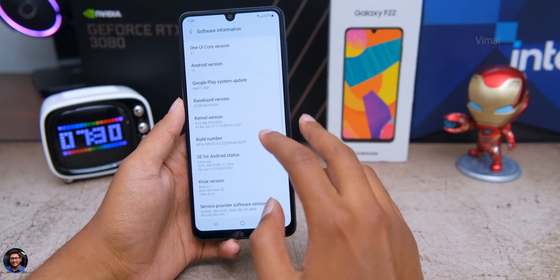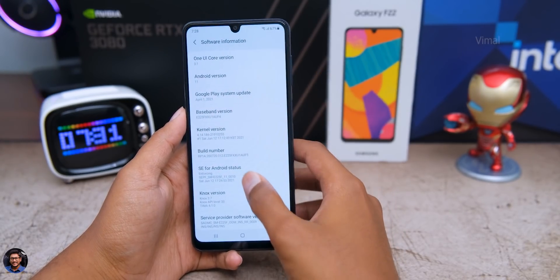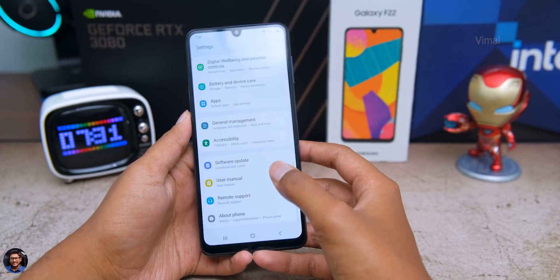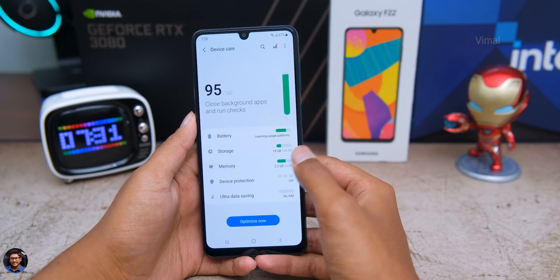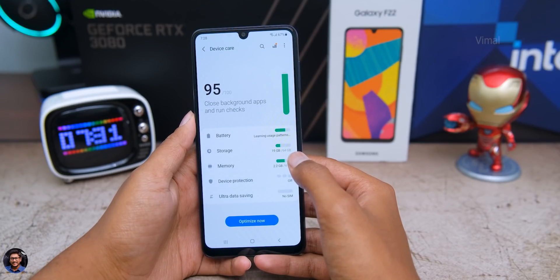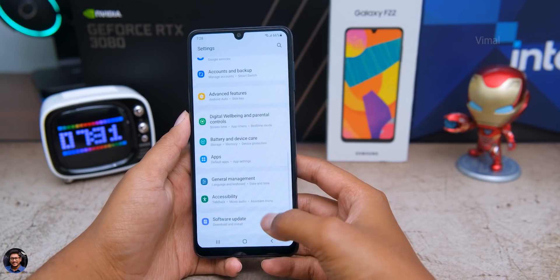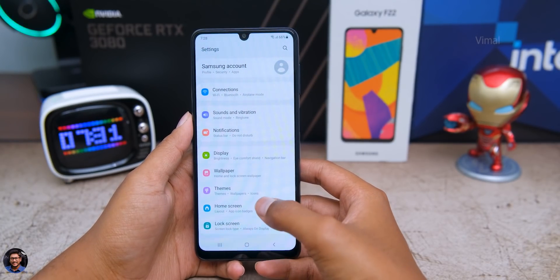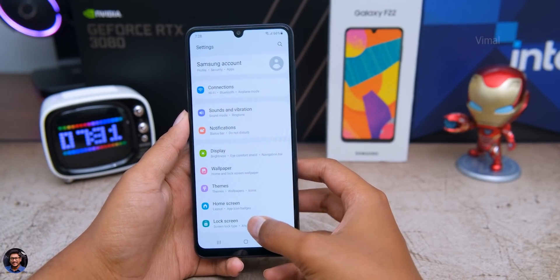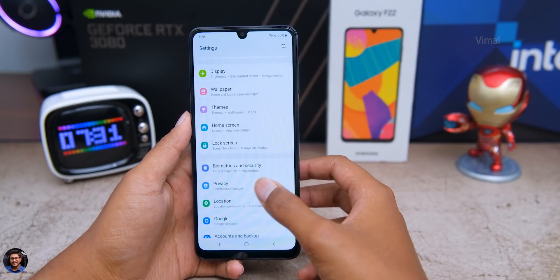Heading to Settings — About Phone — Software Information: out of the box the phone runs Android 11 and One UI 3.1, so everything is up to date. On the 64GB variant, 19GB is already occupied out of the box, leaving you with around 42-43GB. Not to worry though — you can expand storage using an external SD card up to 1TB. You also have Always On Display support and some special Samsung smart gesture options.